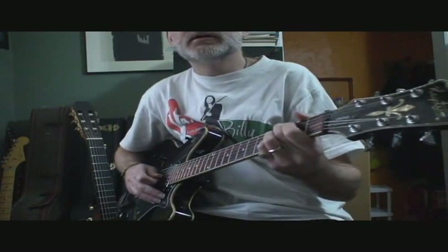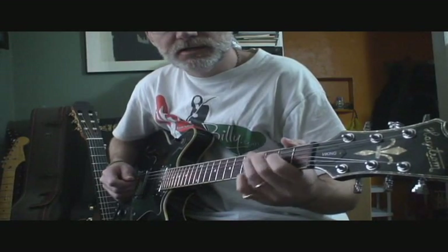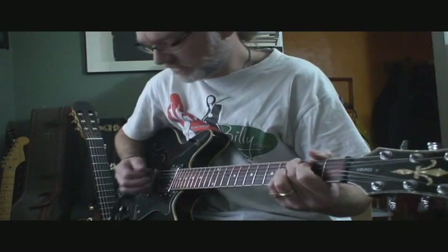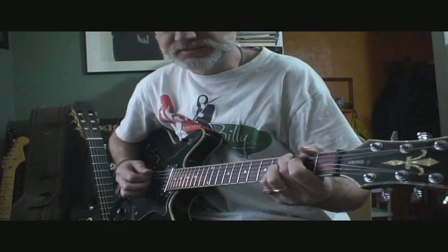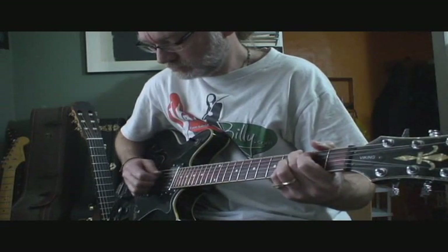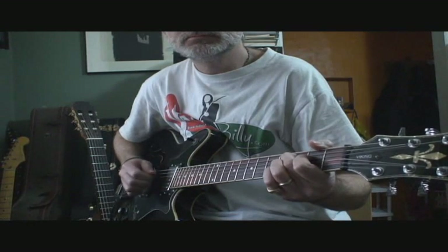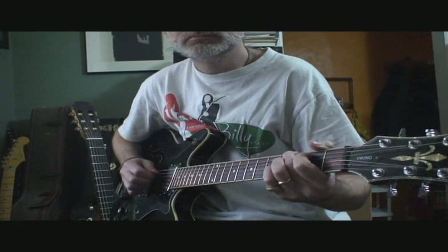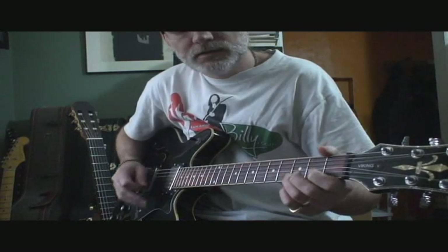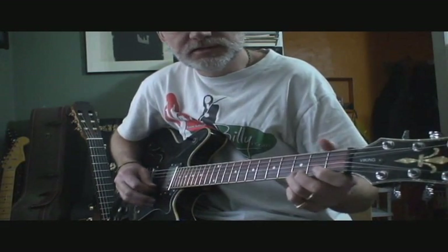The lead accompaniment is an overdriven guitar, and through a lot of it they're playing the same chords, but he's palm muting and arpeggiating the fourth, fifth, and sixth strings. Okay, just like that. Then he has this little lick.